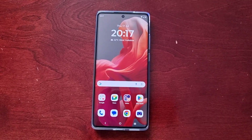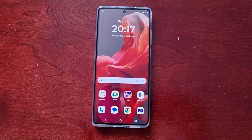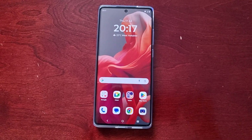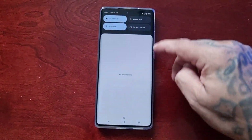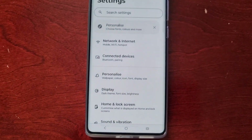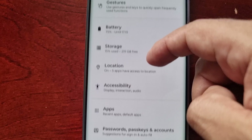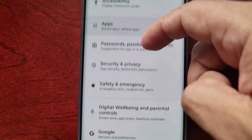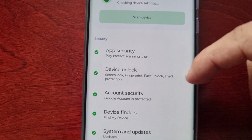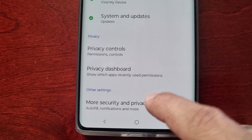There are two ways you can do this — you can use the Moto Secure application, or you can simply go into the Settings and scroll down to where it says Security and Privacy, and then scroll down again to where it says More Security and Privacy.